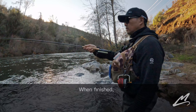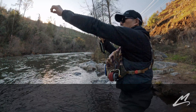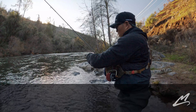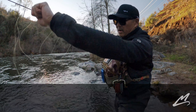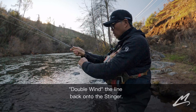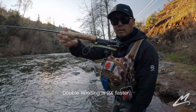And then when I'm finished, I'm going to take and strip my fly back all the way back in, set it on my hook keeper. And then I'm going to grab both lines and just wind it back in. And that's it.